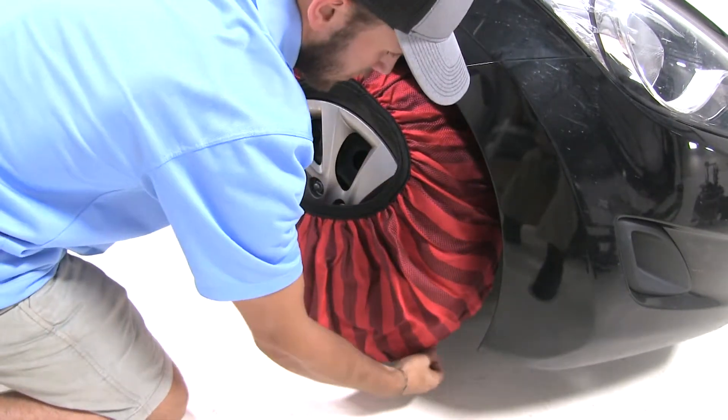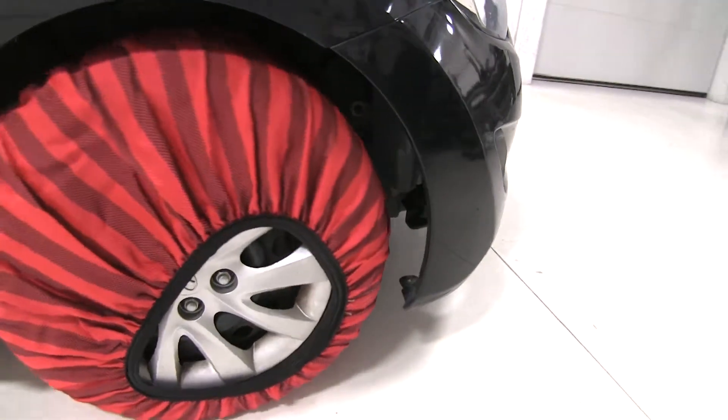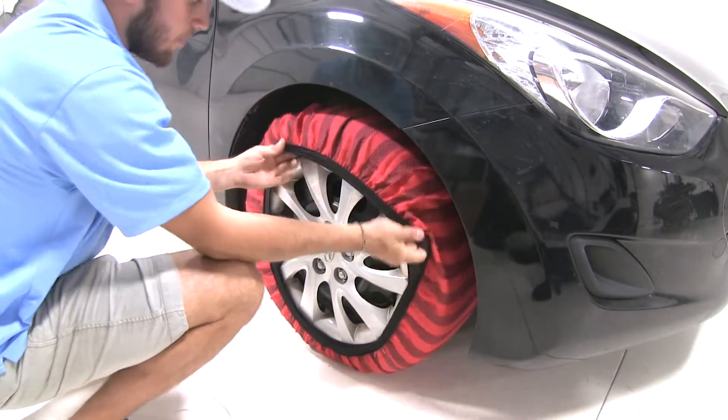Once you have it around the tire as much as you can get it, you're going to want to pull forward or back up a bit so you can get the rest. Once you've pulled forward, just finish installing your sock and then try to center it as best you can.